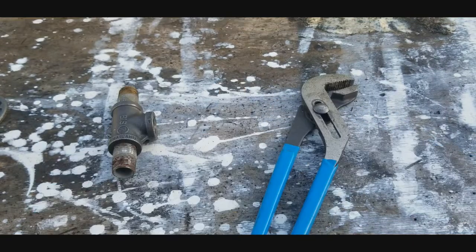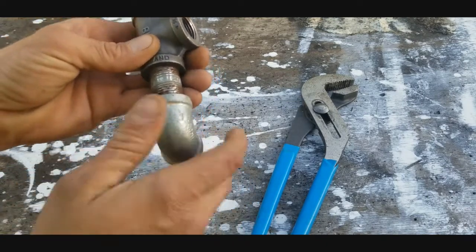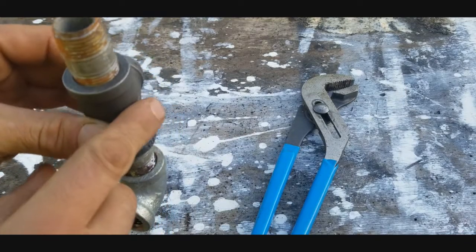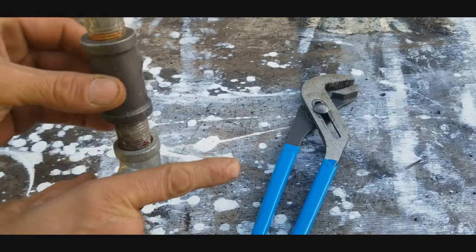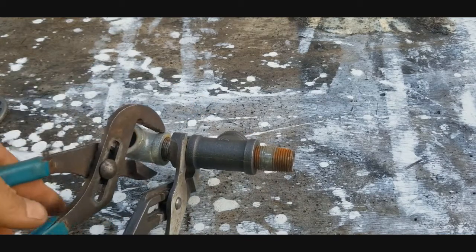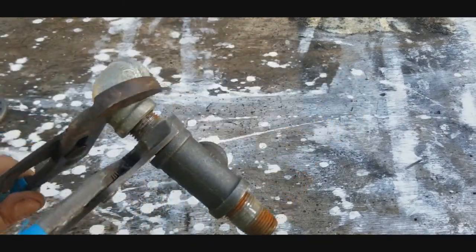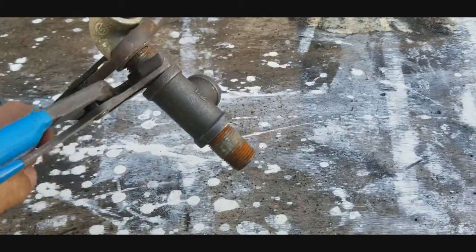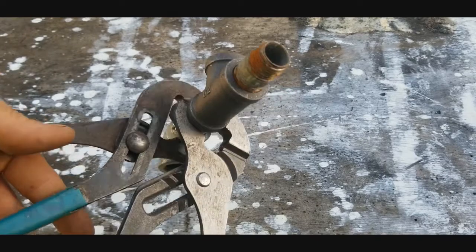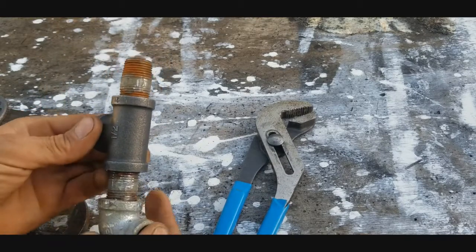The next thing is to take my 90 and on the bottom of the tee, go ahead and thread that on hand tight. The bull head of the tee is going to be facing the wall, so you want to make sure your 90 is tight going to the right. Hold on to your nipple, get a good cinch, and crank that around until it's nice and tight — but don't go too much or you'll have to back it out. Once you get it facing right, move to the next step.